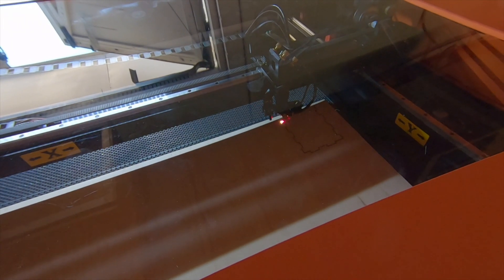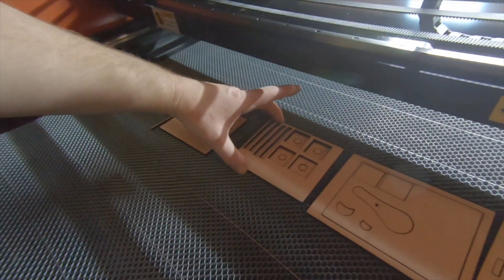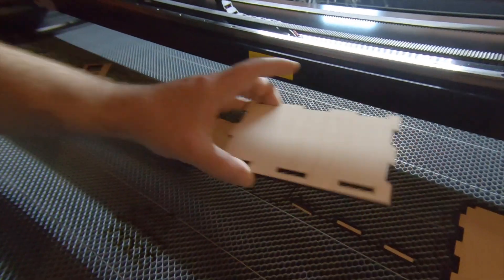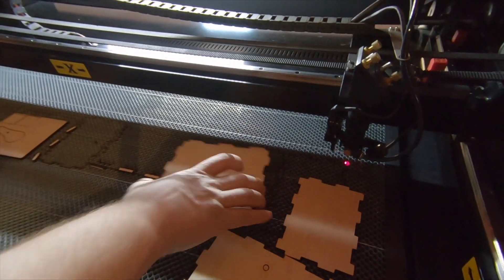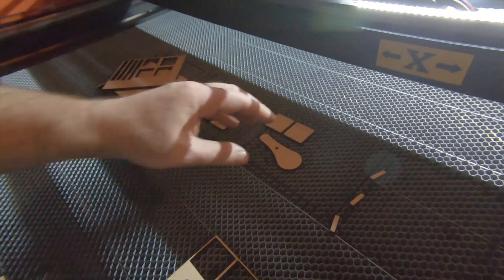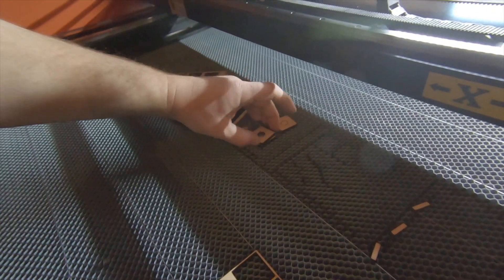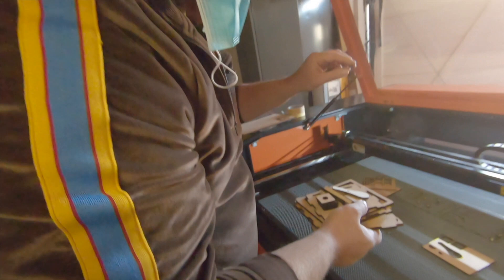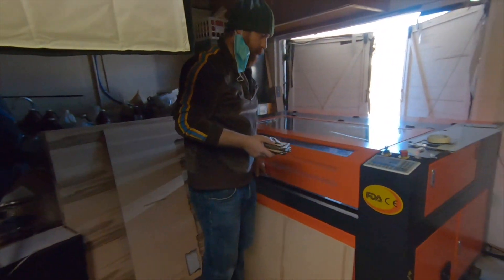The laser is cutting. It's very nice when all the pieces just fall right out. Let's see if we can put this thing together dry.